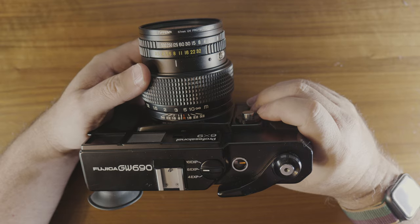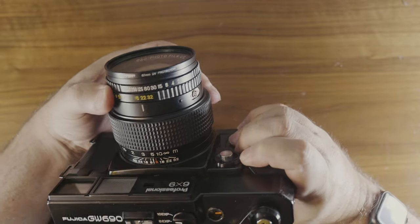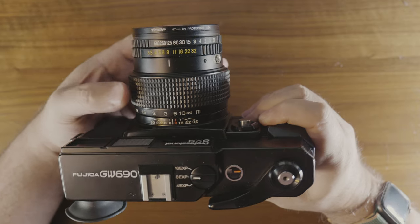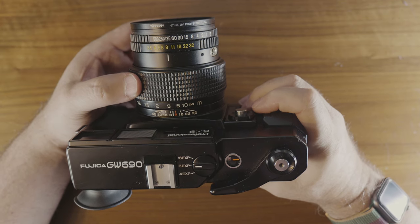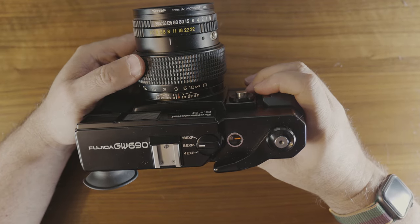The next ring back is the aperture setting ring, with options from f3.5 all the way through to f32. Generally for street photography I set it to either f8 or f11 and then adjust the shutter speed accordingly. Keep in mind that neither the shutter speed nor aperture rings support half increments.